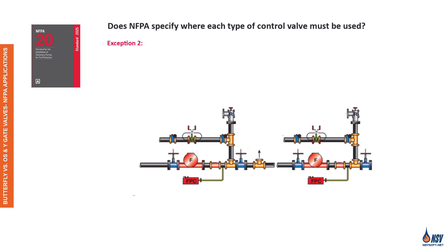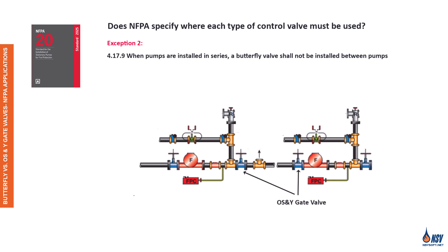Exception 2 applies when pumps are installed in series. According to Section 4.17.9 of NFPA 20, 2025 edition, a butterfly valve shall not be installed between pumps, because the turbulence and pressure instability it creates could interfere with the performance of the second pump. Instead, a listed OS&Y gate valve must be used between pumps to ensure stable suction flow and reliable operation. These two exceptions highlight how valve selection can directly impact system performance, especially in fire pump configurations.